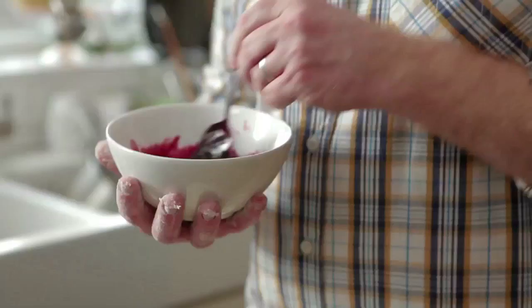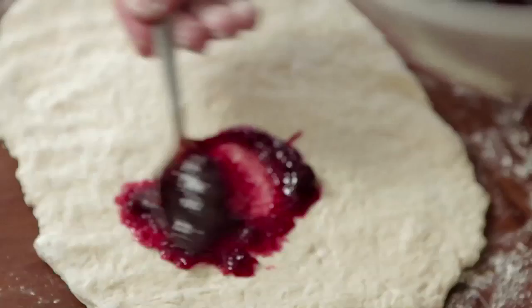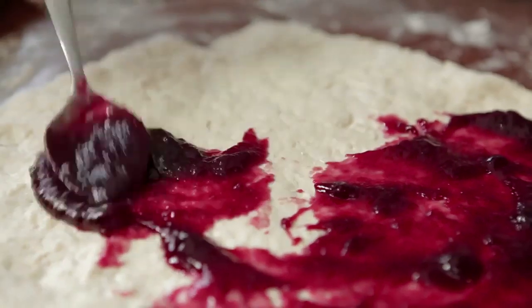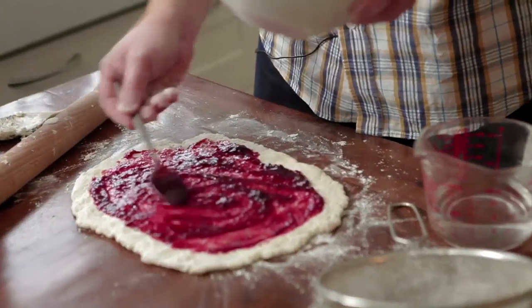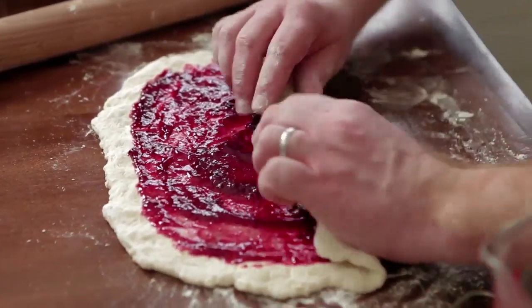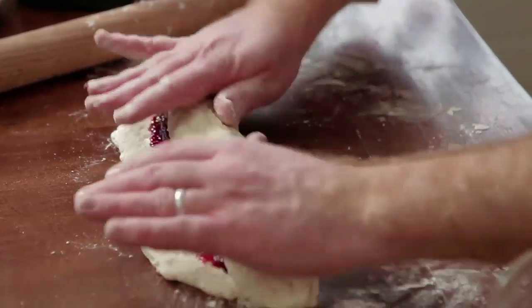Now I'm using seedless raspberry jam here and I've just warmed it up ever so slightly on the hob, just so that we've got a nice runny texture. What we want to do is just smooth it all around, and most importantly, just leave a border on the outside. Now comes the roly-poly part — just pushing slowly away from you, roll it across. I want to try and keep this quite loose.